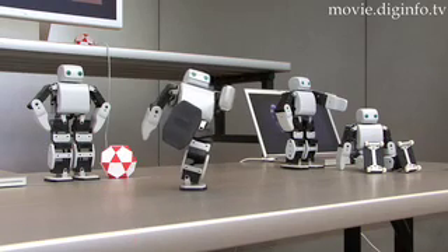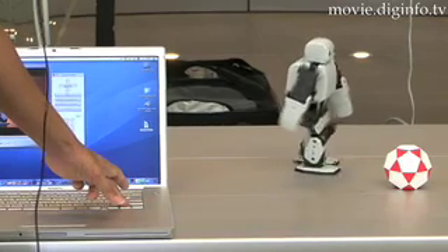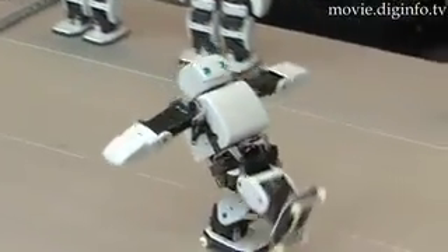PLEN is a small-sized bipedal walking robot, 23cm high and 700g in weight. To control the robot, the user can use a USB-connected PC or Bluetooth-enabled cell phone handset from AU, like the W21T, W31T, or W41T.